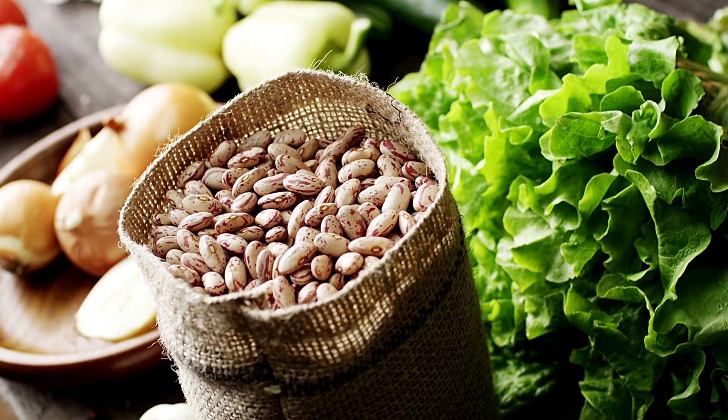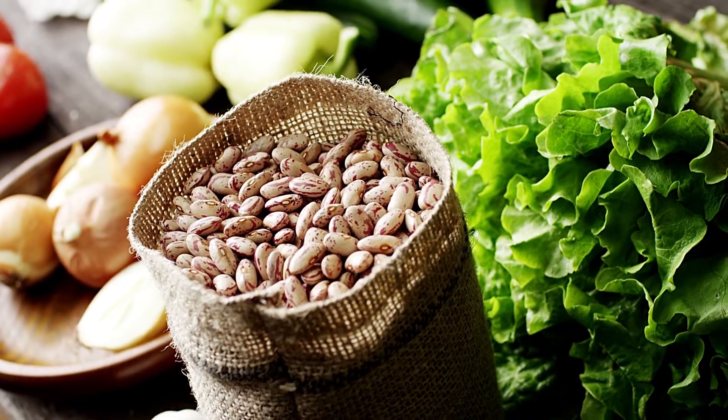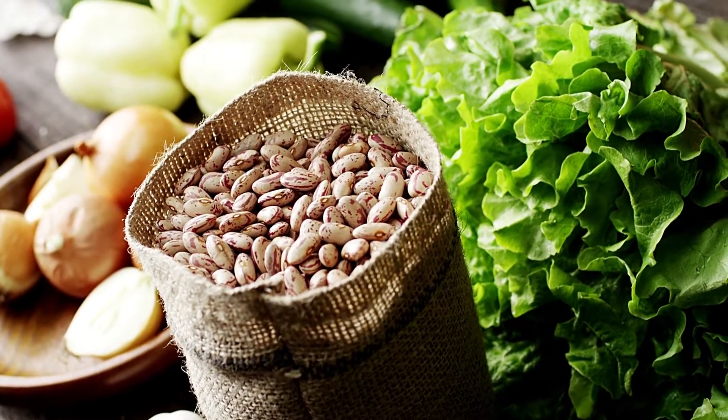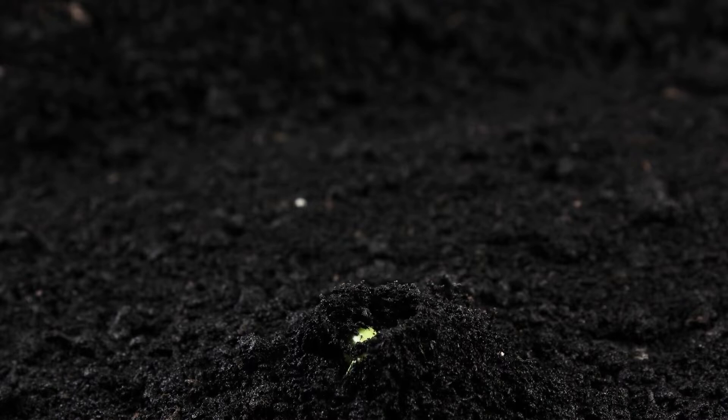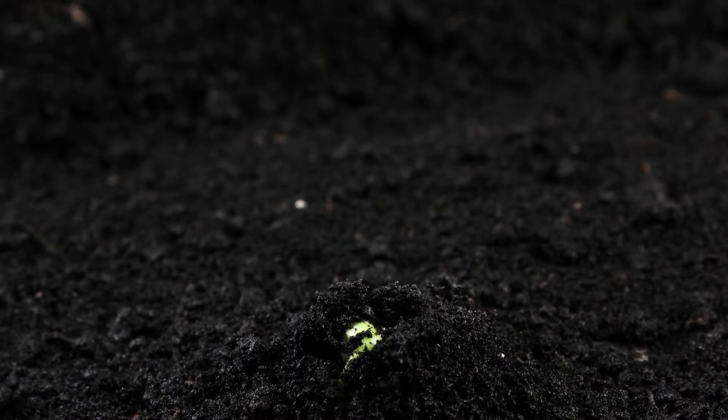Pinto beans. They are one of the fastest-growing beans, which makes them even better for growing in a classroom. Pinto beans are one of the most widely consumed staple foods in northern Mexico and the U.S. It takes around 90 days for pinto beans to fully grow.